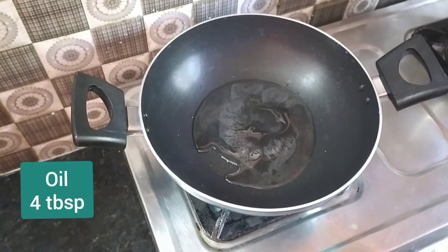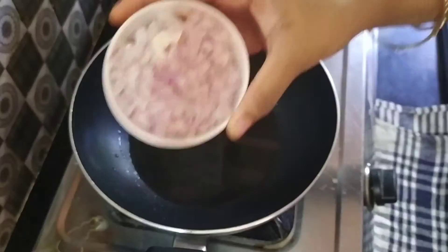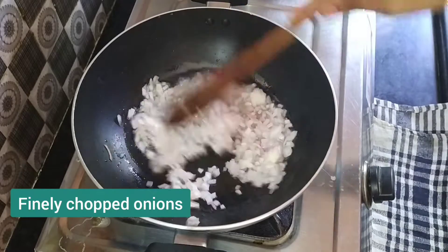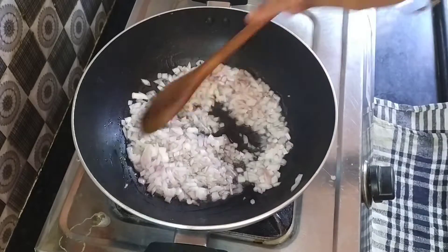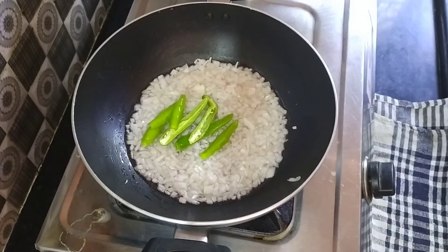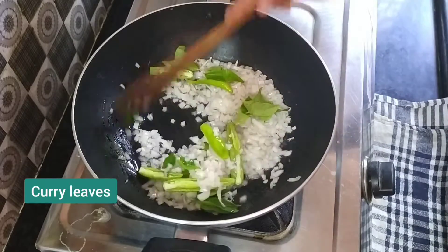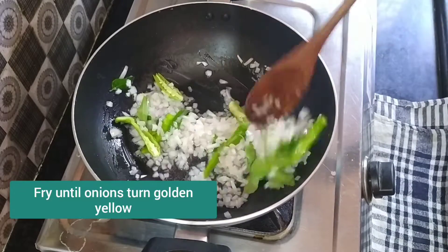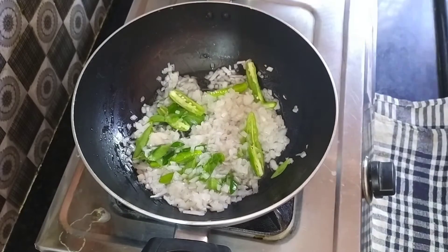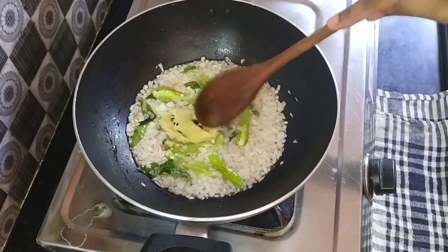I put on 4 tbsp of oil. Let's take 1 cup of salt and put it in. Add some salt and a little bit more, then add 1 tsp.